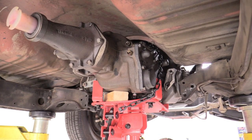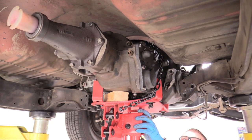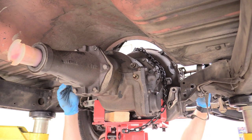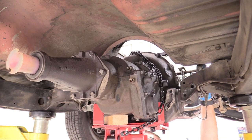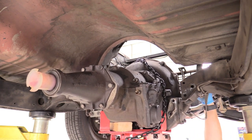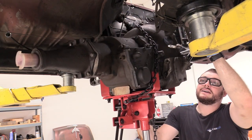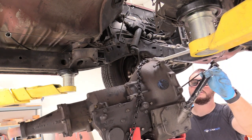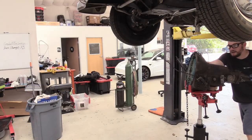Our transmission is nice and free and it is ready to be let down — very slowly. Be careful, double-check, look around, make sure you have everything disconnected. Then we can just start slowly guiding it down — watch the dip tube, watch the linkage, watch any remaining lines. Maybe walk it forward a little bit. Once we're clear we can go ahead and remove this transmission, keeping an eye on everything, lower it all the way down, and once it clears the car we can wheel it out of the way.